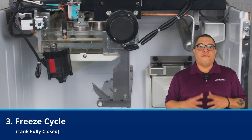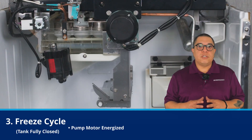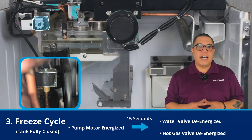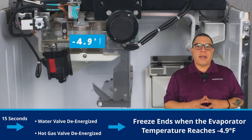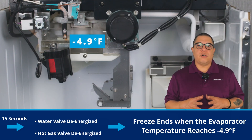Once the tank closes, the freeze cycle begins. The pump motor energizes and the reservoir begins to overflow. After 15 seconds, the water valve and the hot gas valve de-energize. The machine continues to freeze until the evaporator reaches minus 4.9 degrees Fahrenheit, at which point the freeze cycle ends.